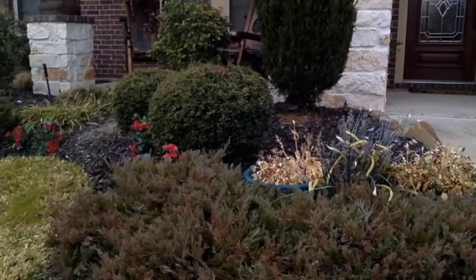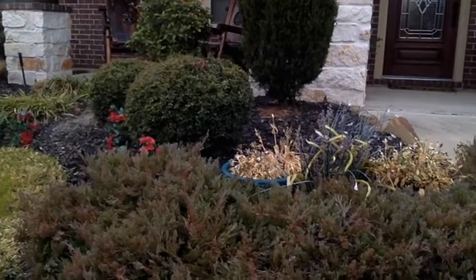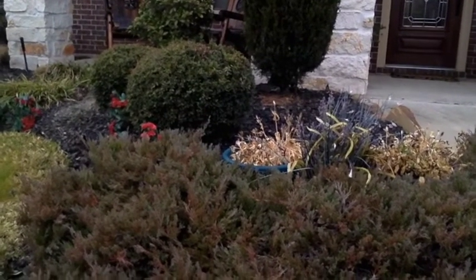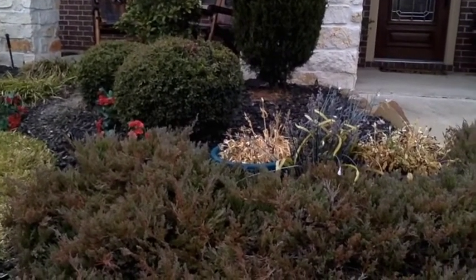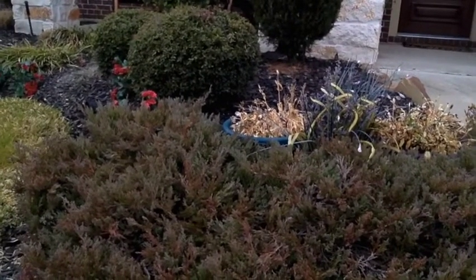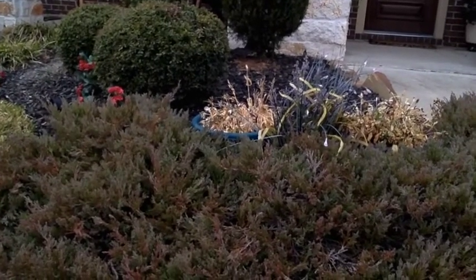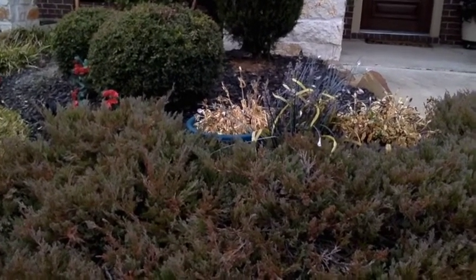Here you have a look-see at my front yard — well, part of it. I want to know, can you tell which ones are fake? Can you tell which ones were living at one time? Yes, that's why I have a problem. So, I'm going to put some fake flowers in here and see if you think it helps.